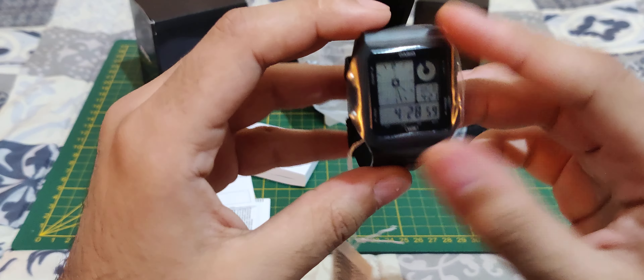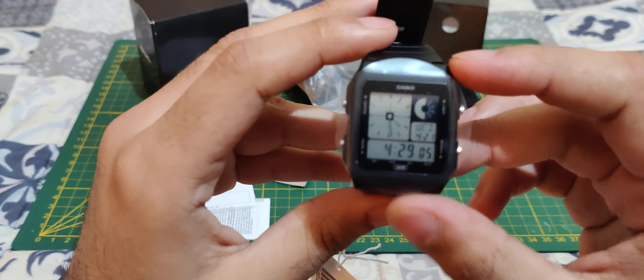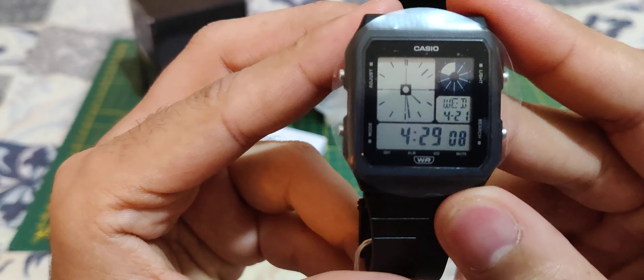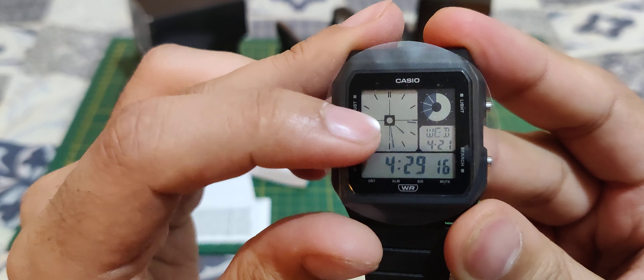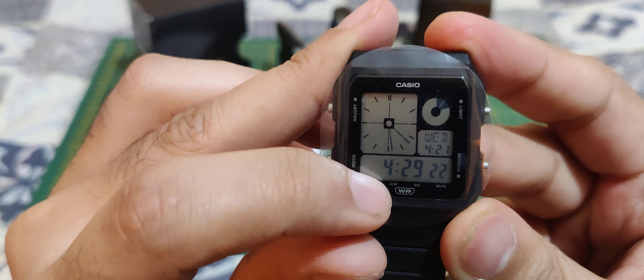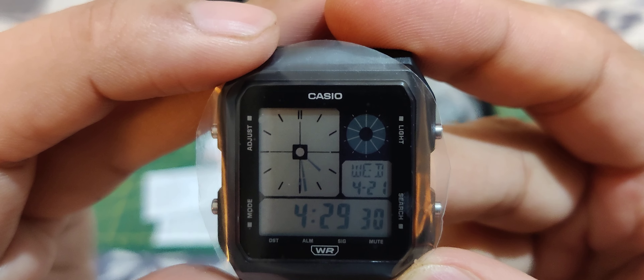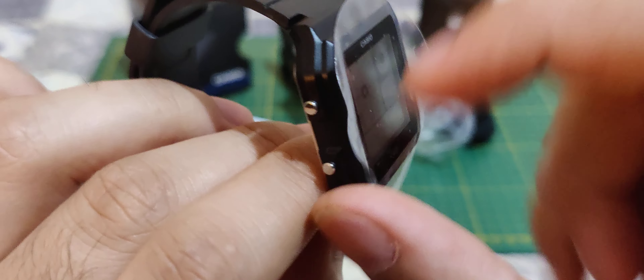Really nice and cool looking digital watch. It has a kind of digital-analog type of display — there's the digital one with numbers, the date over here, and I believe this is the seconds. Let's remove the screen protection.